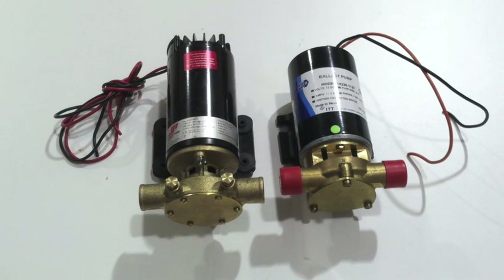From a durability standpoint, both pumps are very equal. They have a similar design and construction, and we see similar reliability between the two. They're both very reliable products that we just don't have many problems with.